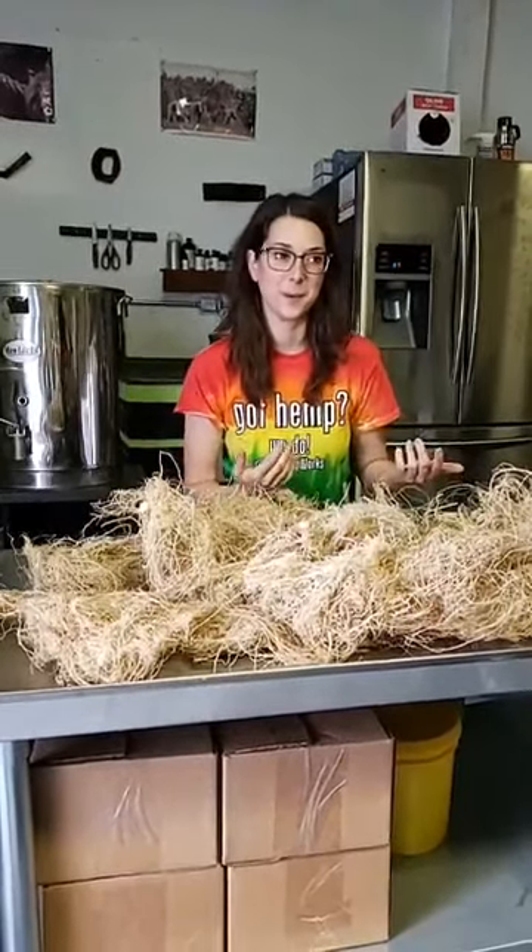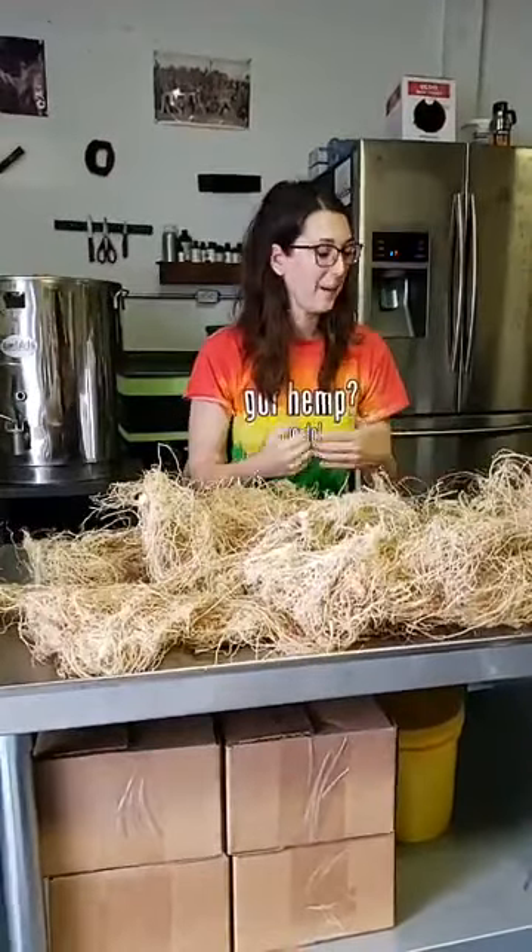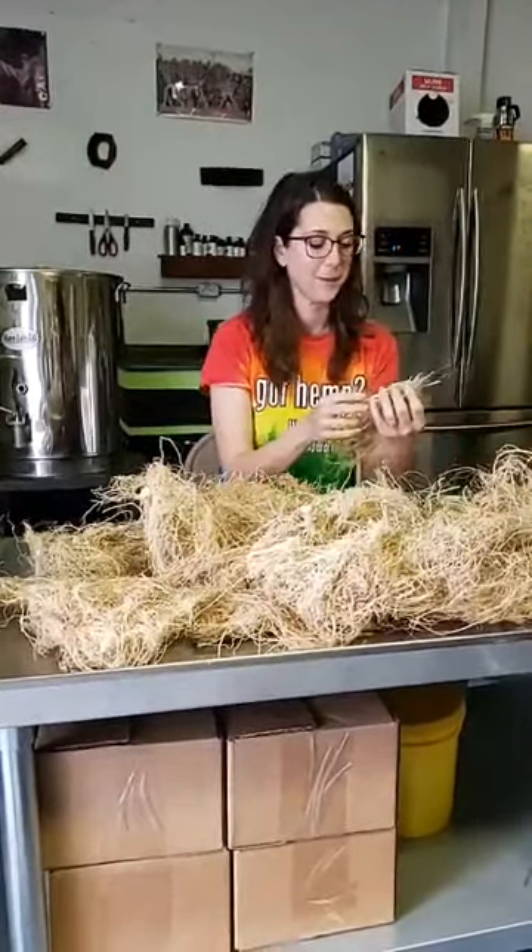We are here for our second day of Hemp Homeschool. We're having really a lot of fun with this. It's really exciting, so I think we might keep doing them for a while.